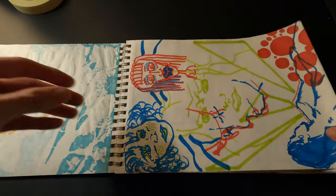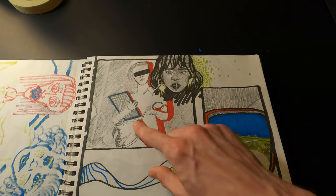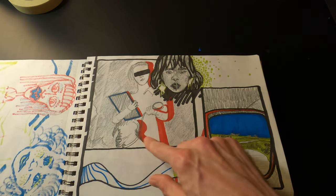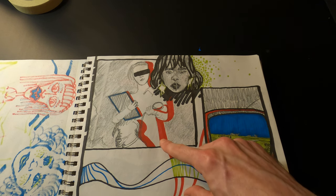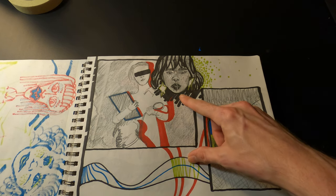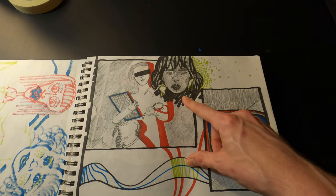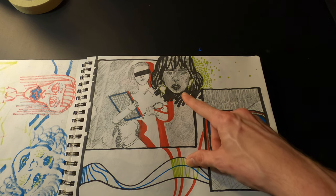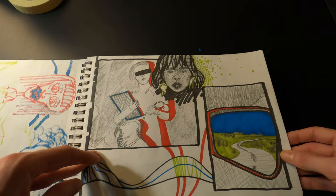Just some marker doodles here. This box right here is actually from the cover of a ZZ Top album — I don't remember which one. And this face — I think I might have had a reference because she actually didn't look too bad. Just kind of a mishmash of things.